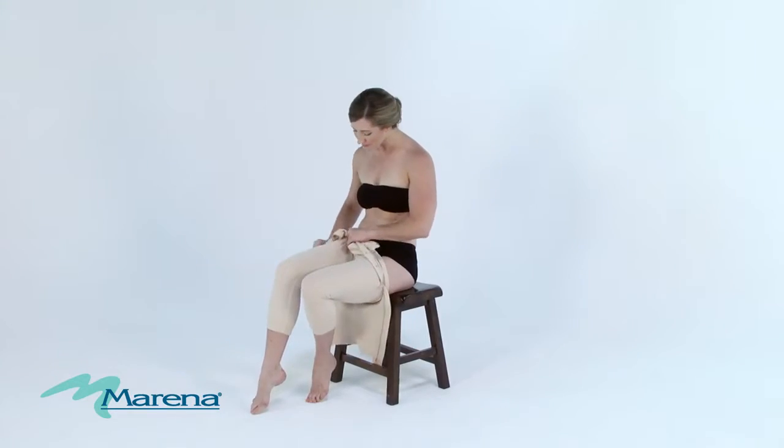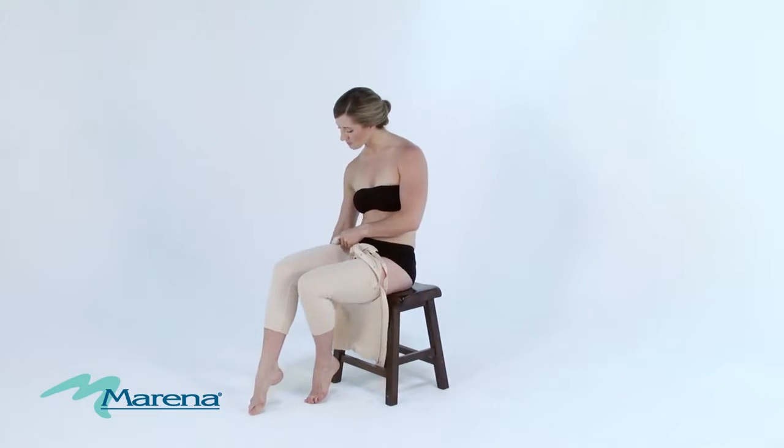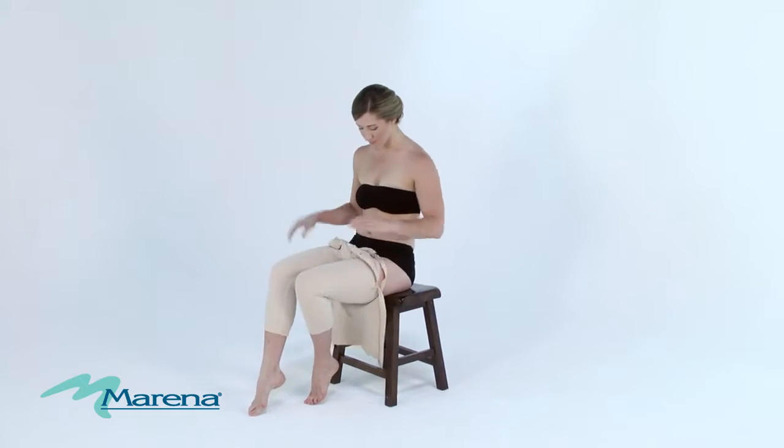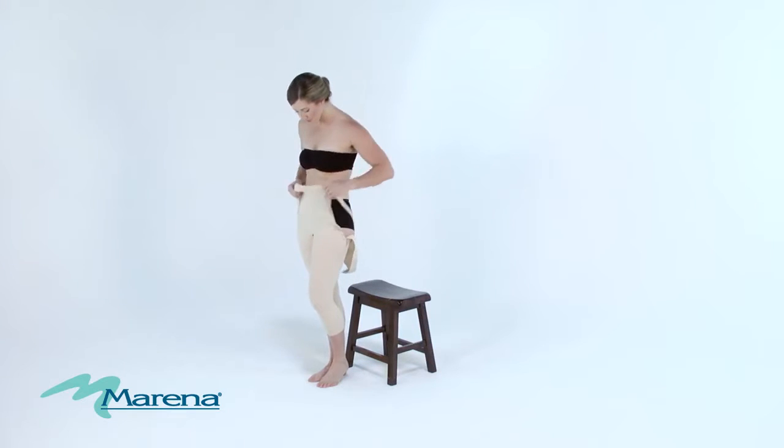It's important to be extra careful and mindful of your fingernails while putting on your compression garment in order not to damage the fabric. Once the garment is around your hips, adjust the fit of the inseam.